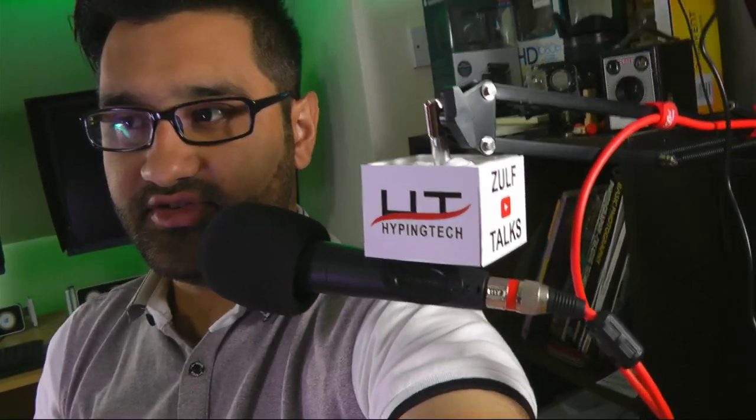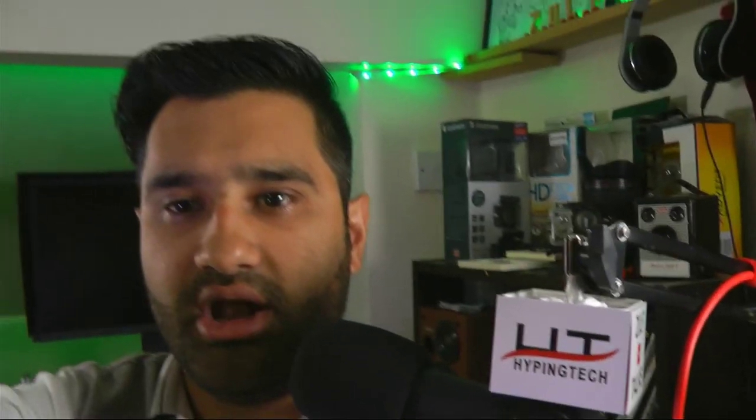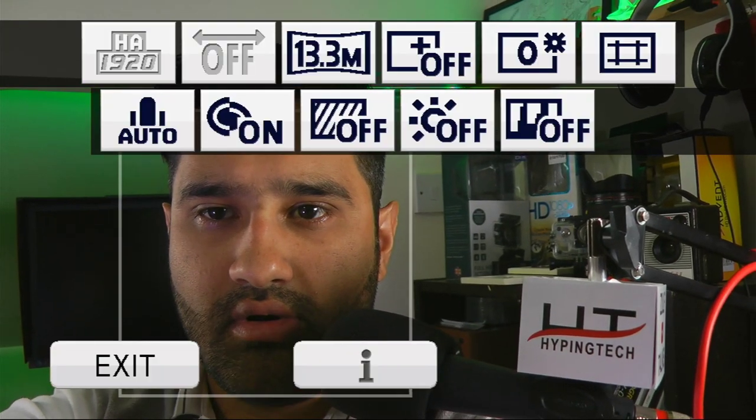Next I tested the Panasonic HDC TM700 via the HDMI cable and capture card. This is a quick look at how it performs. The feed out of that camcorder was actually better and easier to set up than the DSLR. However, I didn't get the background blur that you'd get from a DSLR, so it's a trade-off.